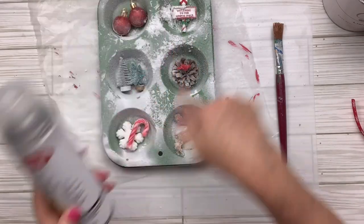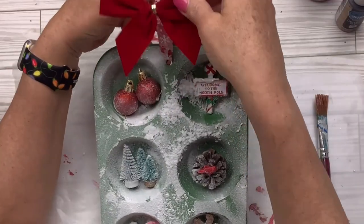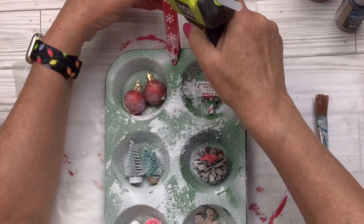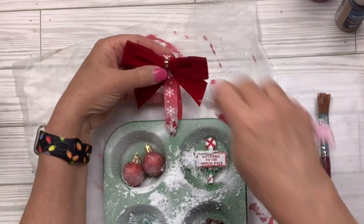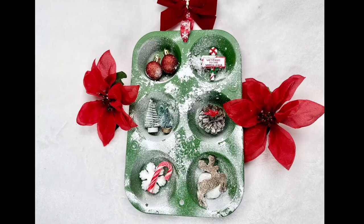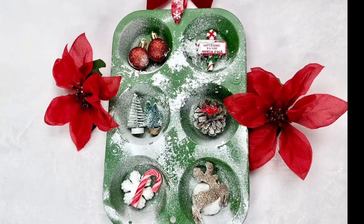I take a little brush and take some of the snow off the little items. Then I take it outside to spray a clear glaze over all of it, and add a little pre-made bow from Walmart to the very top of the hanger — and that's it! I think this one is so cute, with such a wintry, Christmassy vibe. You could put all kinds of different things in there — just no limit to this one.